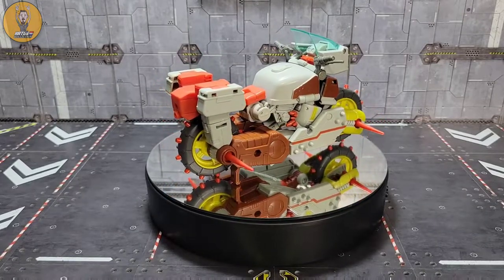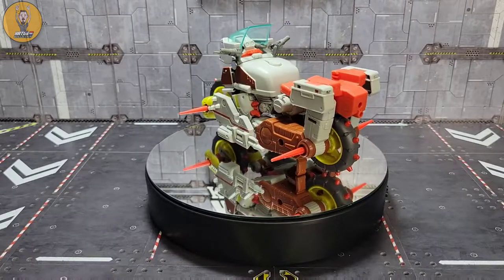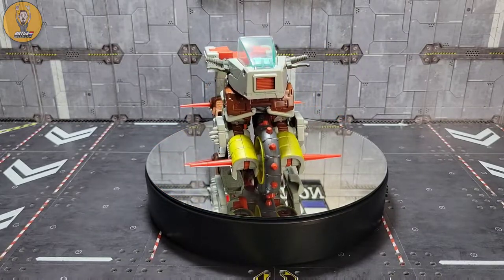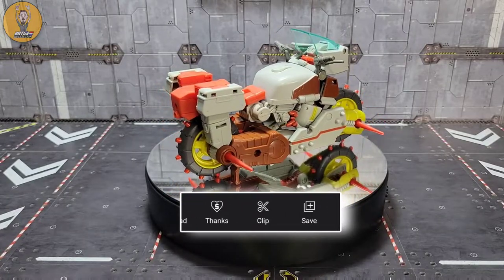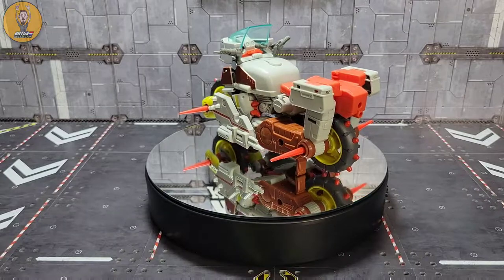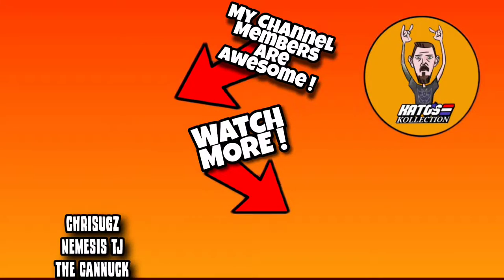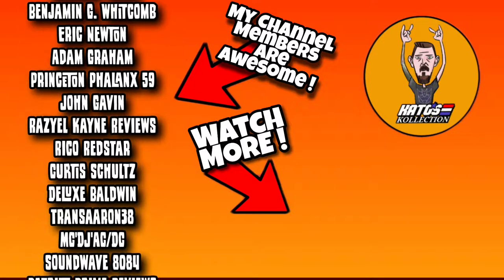Thanks so much for hanging out with me — you guys have no idea what it means to reviewers like me when you take time to watch our videos. Special shout out to my channel members whose names you'll see scrolling in the outro — those guys really went the extra mile. If you're interested in becoming a channel member, click the join link below or in the description. Other ways to help include subscribing, liking, sharing, and there's also a new Super Thanks option where you can donate while watching. Be sure to subscribe to the other channels: Rejected Con, Sardo News, Y82, Larkin's Lair, and Inu Tabi. Until next time, this is Kato signing out — see you around like a donut.